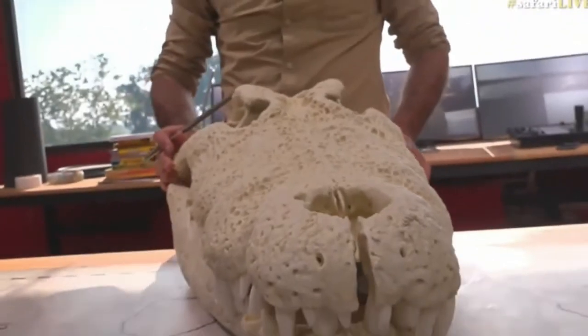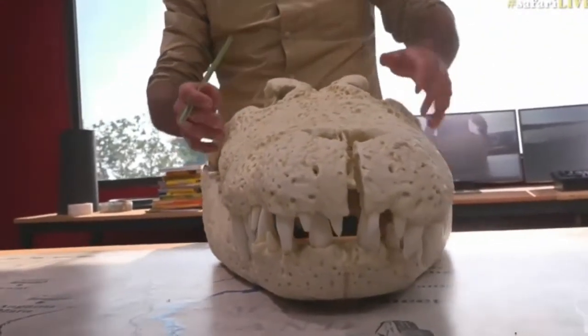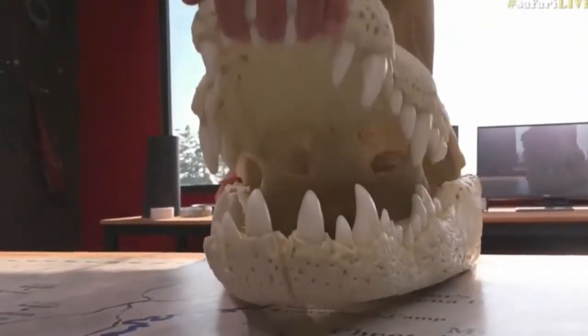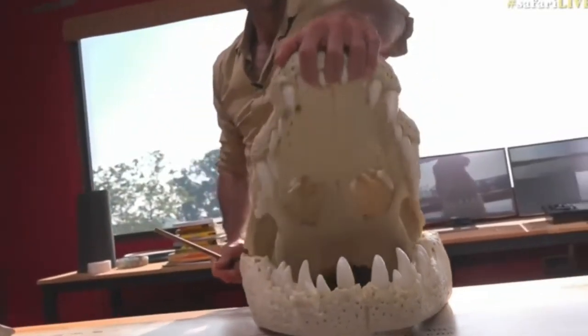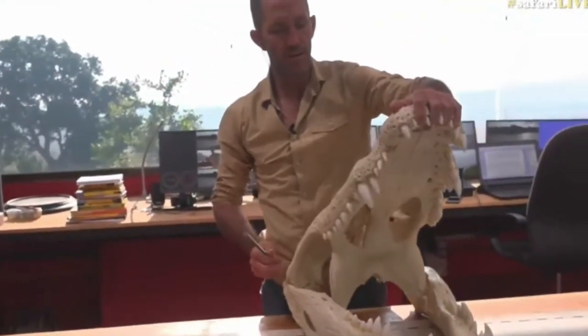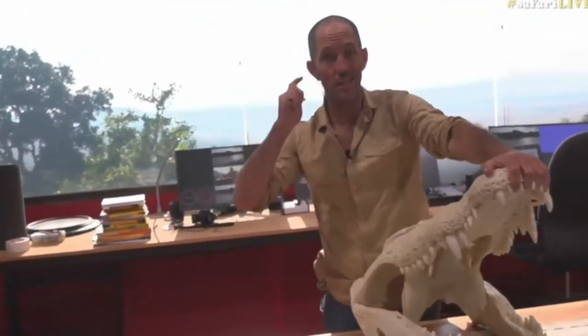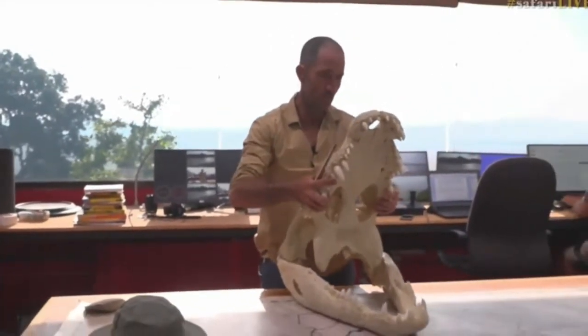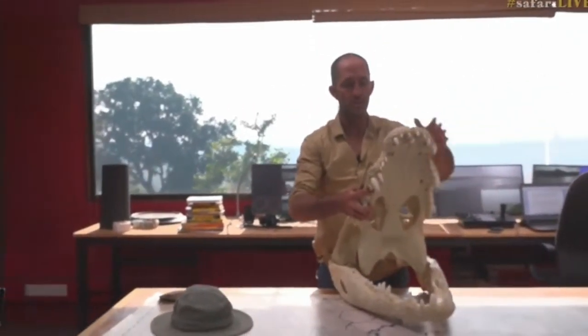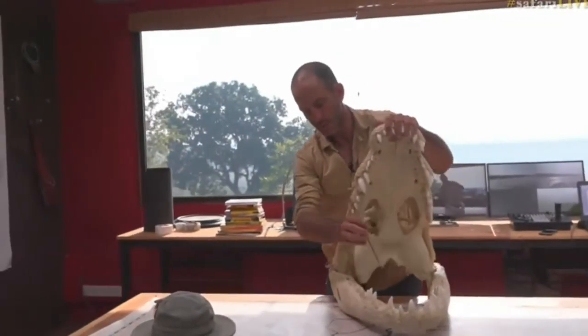Very little is going to have a go at a crocodile this size. And this skull probably weighs in the region of about 5 kilograms, which is about 11 pounds — actually more than that, maybe about 15 pounds. The top and the bottom jaws are obviously much lighter.